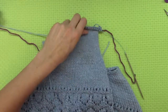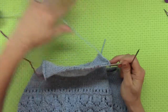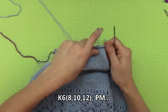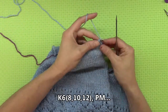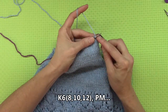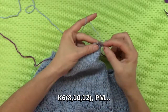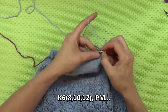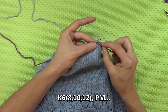Using my Arata sheet and following the instructions when you are at that appropriate measurement, for row one you are to knit depending on the size. I am making the second size up, so I am going to knit eight and place a marker. So I am carefully going to knit eight: one, two, three, four, five, six.